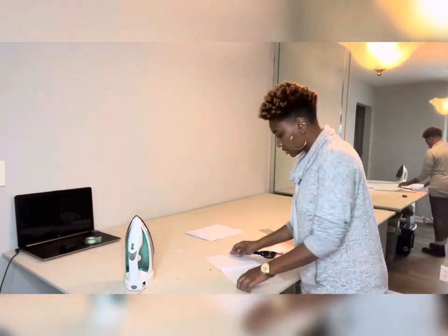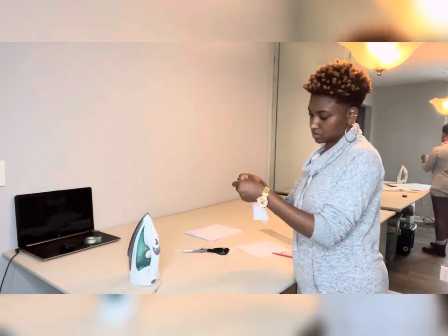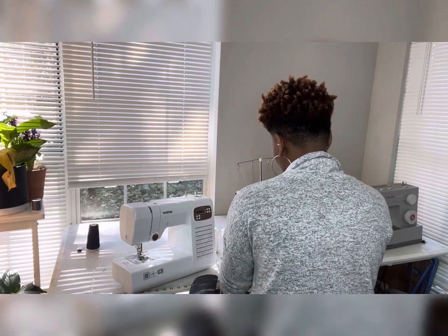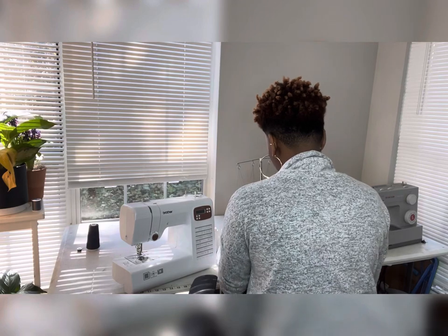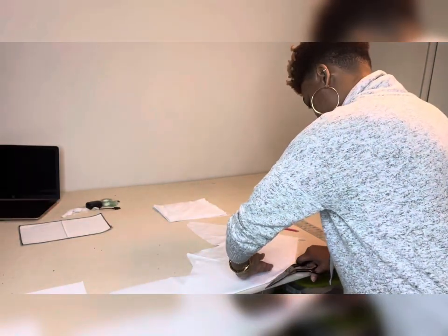Picking up where we left off - we just trimmed one fourth of an inch. Now we're going to put right sides together, press it real good, and then sew one fourth of an inch. After I just finished sewing the one fourth, I am serging around the sample just to make it neat.